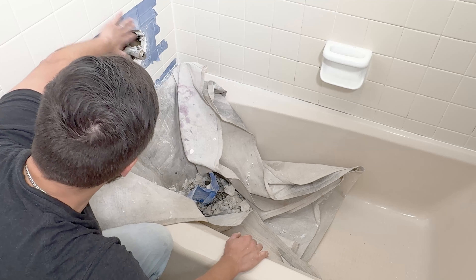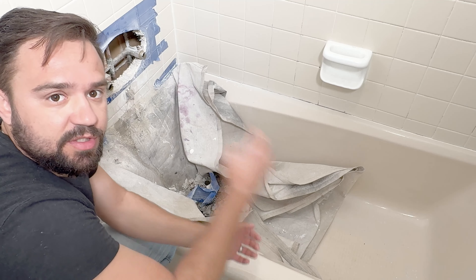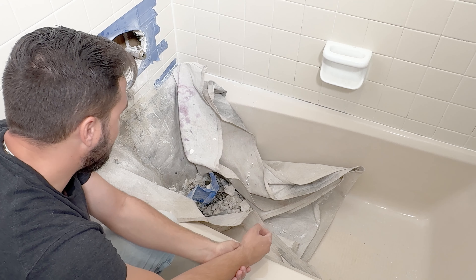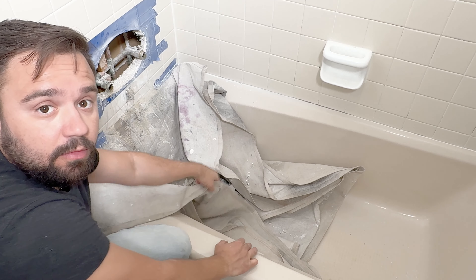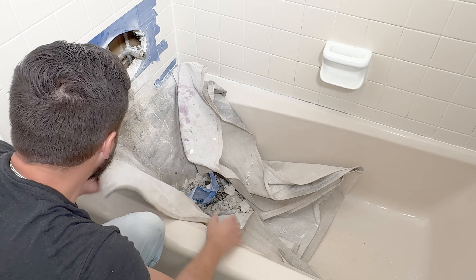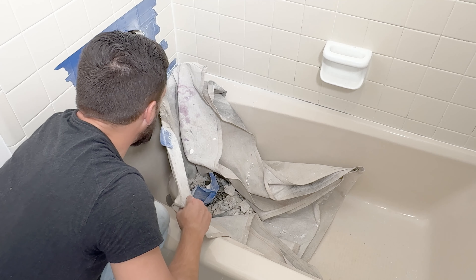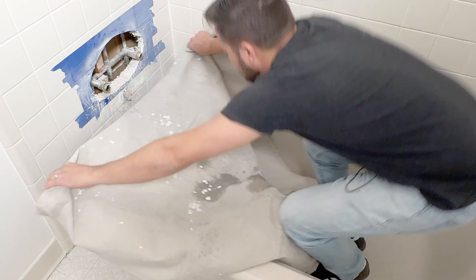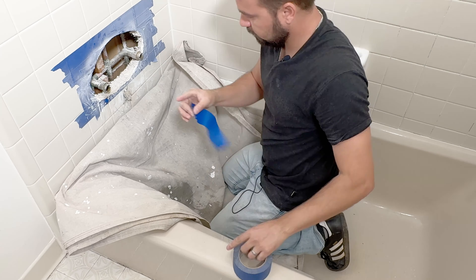All right, now we have our hole cut. We're ready to start working on the pipes. And here's why I recommend getting an old towel or a painter's rag — because all the debris is here, and all you got to do is pull this out and bring it outside to dump it. Let's replace the drop cloth and get ready to work on the pipes.